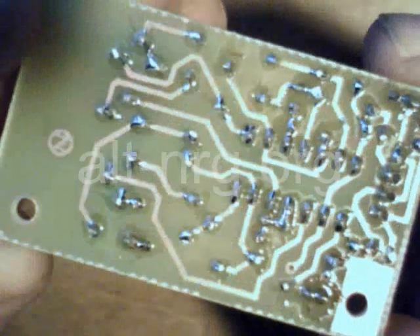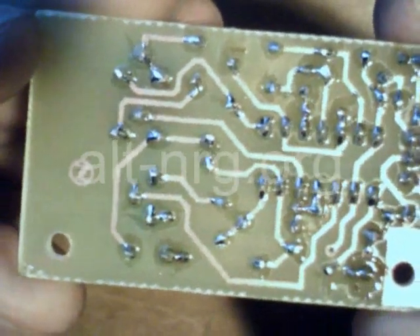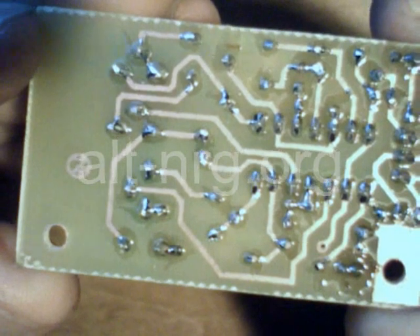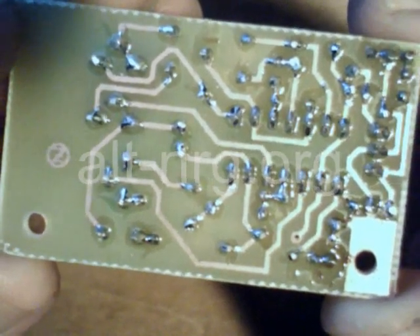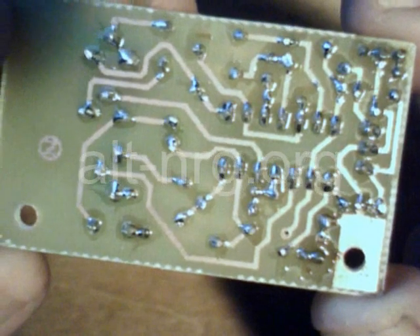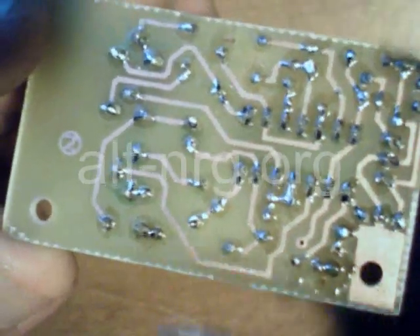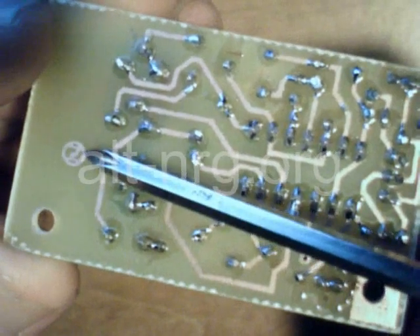And here's a good look at the back side — get a look at all the solder connections on there. And, of course, the mark of zero.